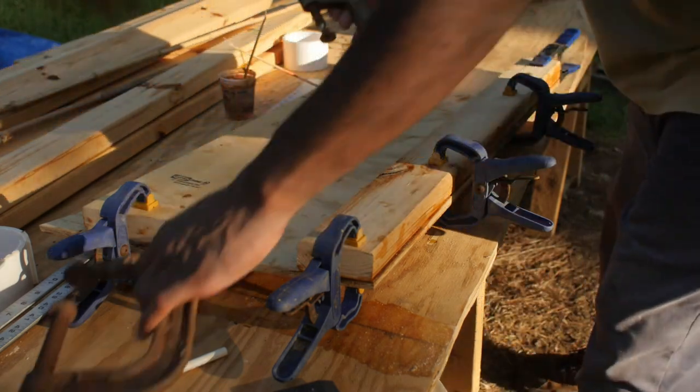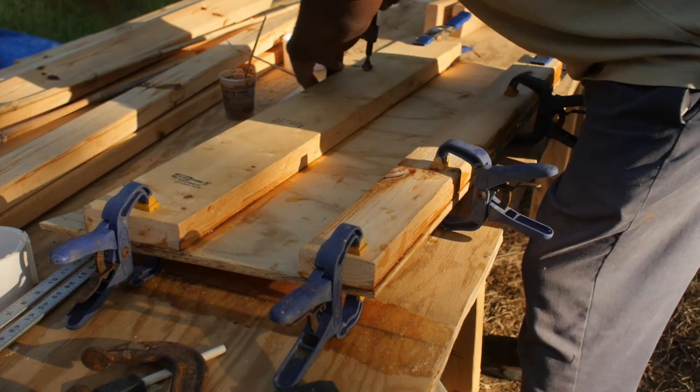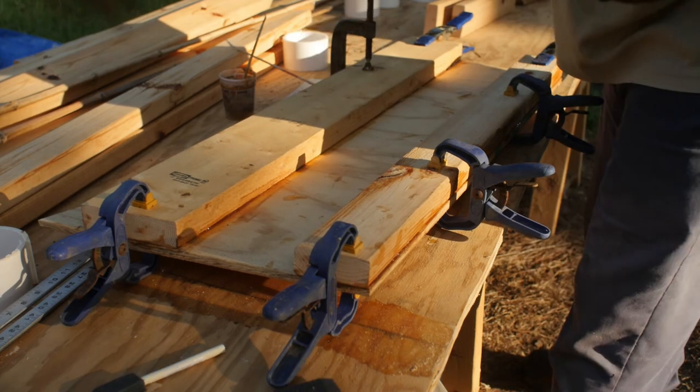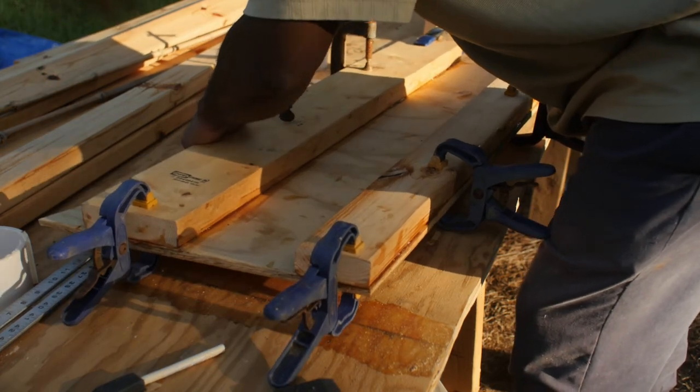I've got old C-clamps that are completely seized. I'm just going to put them in — they just need a little WD-40. It'll be fine.